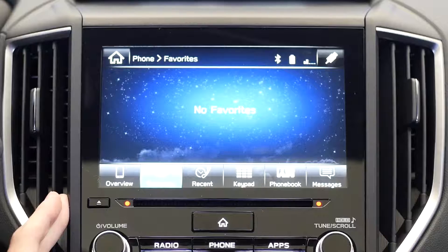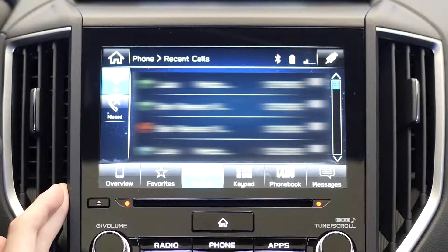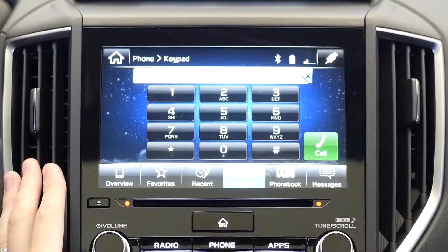Once the devices are paired, you can use the console menu to access your favorites, view your recent calls, dial any number, access your contacts, or view your messages.